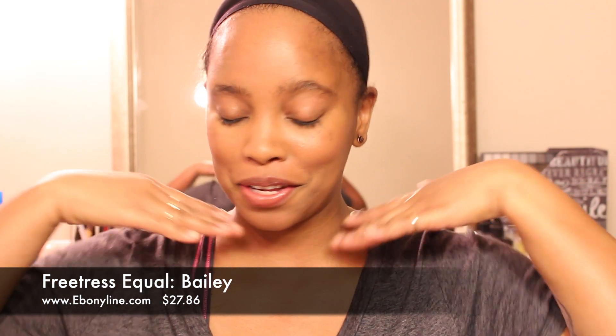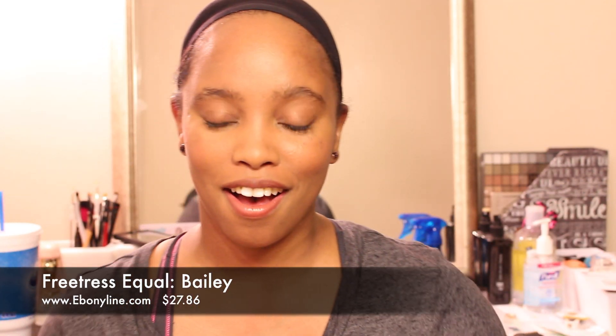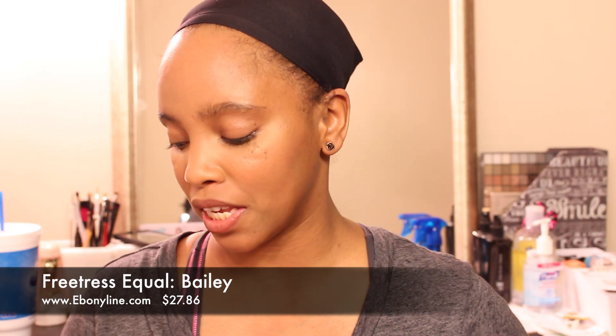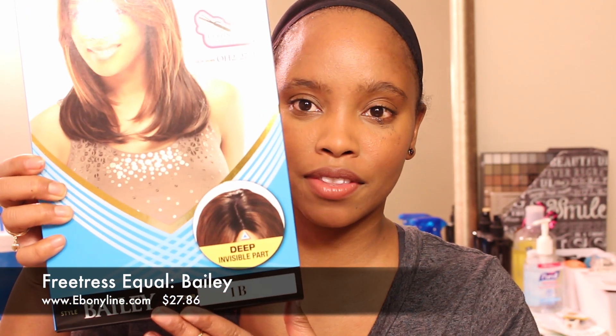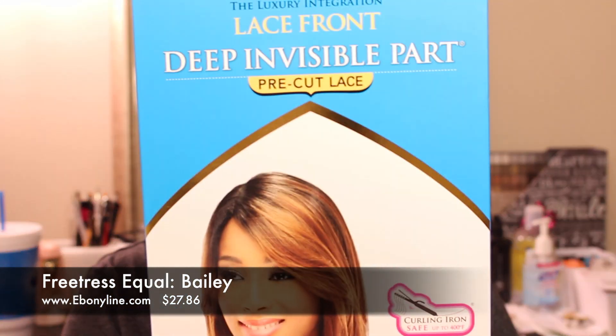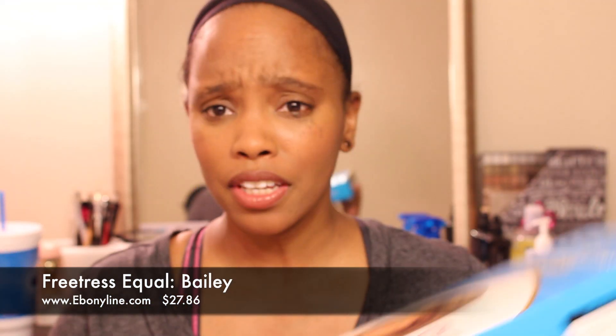Hey ladies, guess what time it is — it's going to be a wig review! I'm super excited. We're going to be reviewing Free Tress Equal Lace Front Deep Invisible Part Pre-Cut Lace, and this is Bailey. This is what she looks like right here — very pretty.